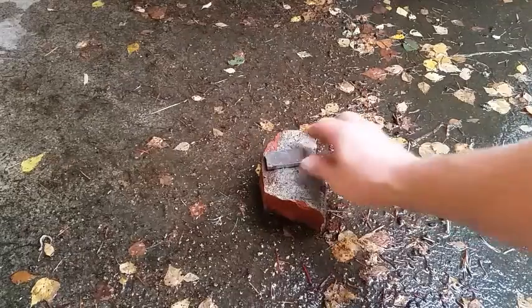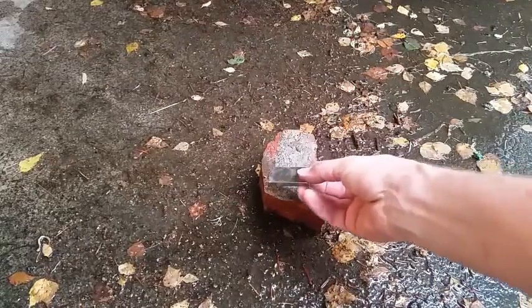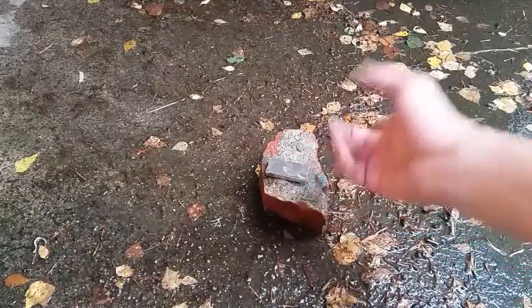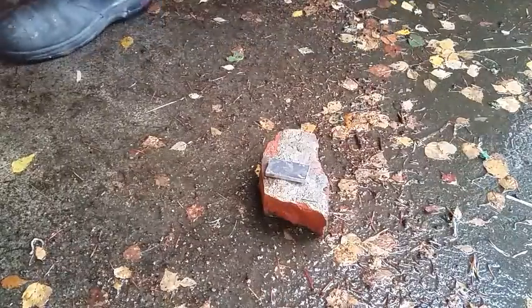We're going to do a rectangular magnet — one inch by two inch by quarter inch thickness — and just try to put a weave pattern on it. I'll start with the torch.